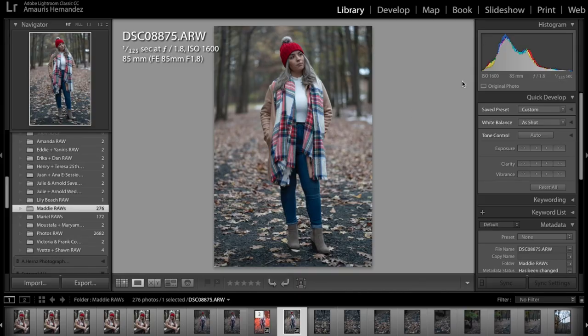All right guys, here you can see the settings right here — 168, 85, 1.8, 125. Here you can see this is a normal portrait. It didn't work out the way I wanted to with off-camera flash, but I did it again with natural light just as a precaution. In this case it didn't work, so I did it again with natural light. Here you can see the shots — I'm gonna go through them one by one.